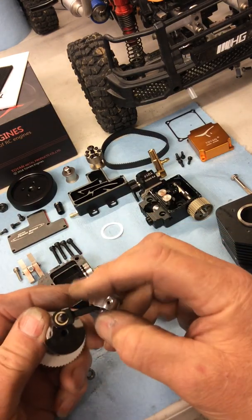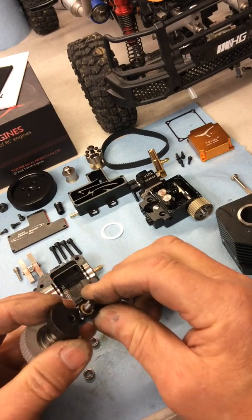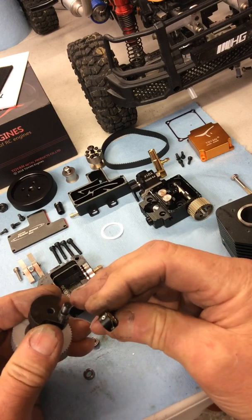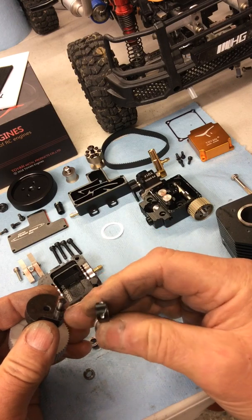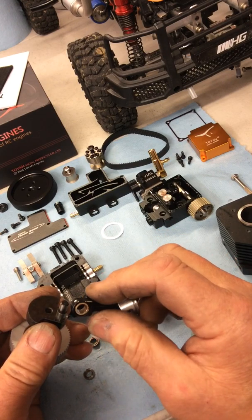Then you get this lovely fit — there's no oil or nothing on that and there's no play. You just want a tiny little bit of play to allow the oil to get in. I drilled two holes in the bottom of the con rod to let the oil flow in — tiny little holes, but that's enough.